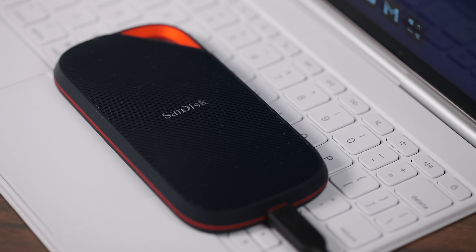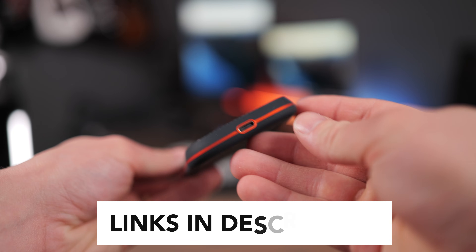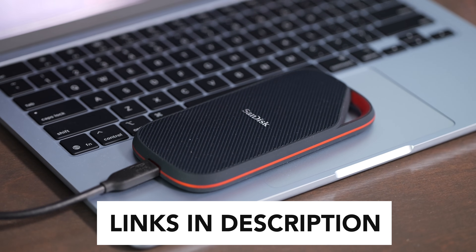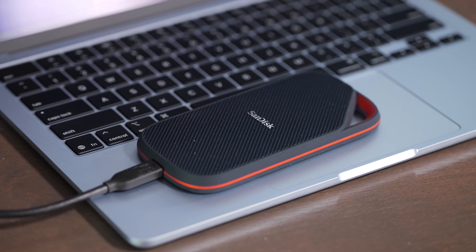I highly recommend this drive for anyone looking for very fast file transfers or great performance no matter what tasks you're throwing at it. If you're interested in buying the SanDisk Extreme Pro with USB 4, I have links to buy it in the description below. If you have any questions about this drive, leave a comment down below — I'd love to hear them. Like this video and subscribe to the channel so you don't miss out on any upcoming content.